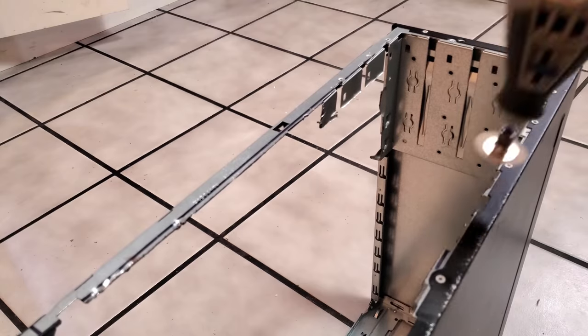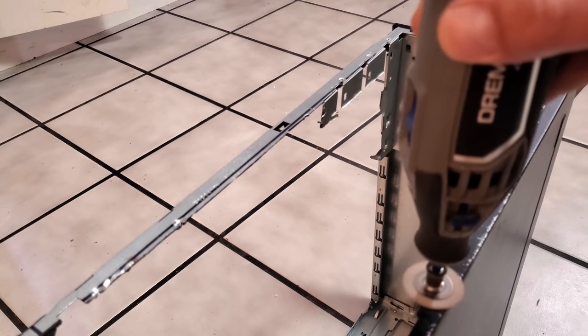Making sure to drill my holes in and smooth down the front so my plexiglass does not get scratched before the final assembly.